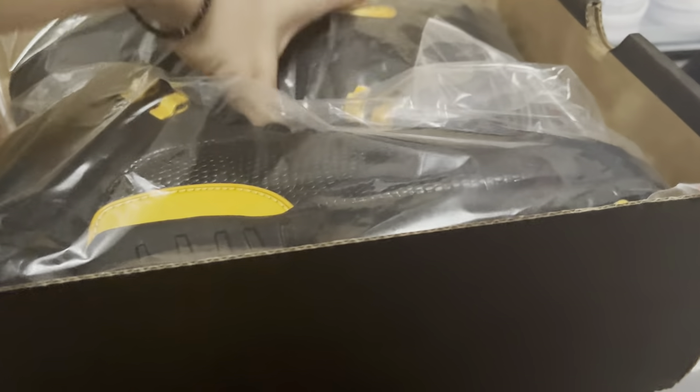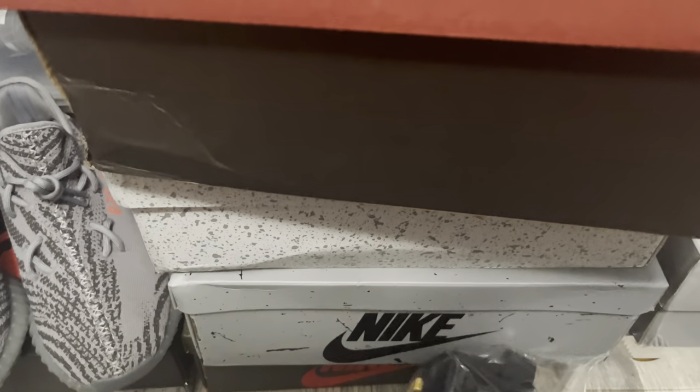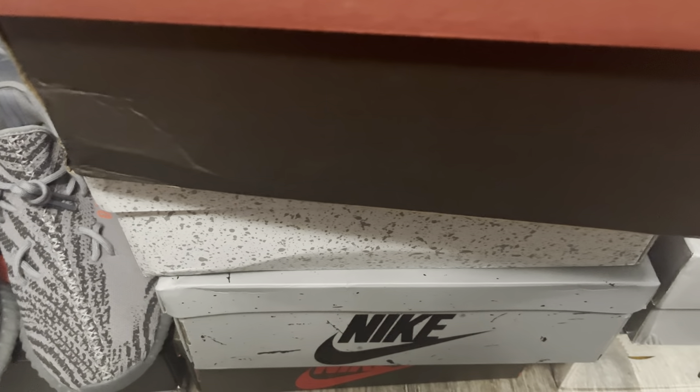You can see right here, it comes in this little paper again. I don't know why, but they come in these little papers. I don't really like the idea of it, but oh well. I'm going to go ahead and try to get this out right now.